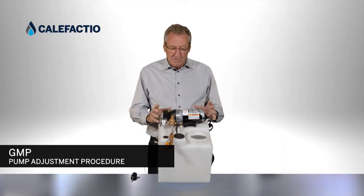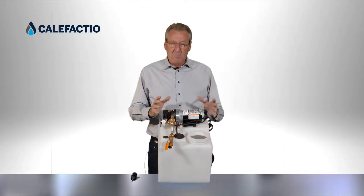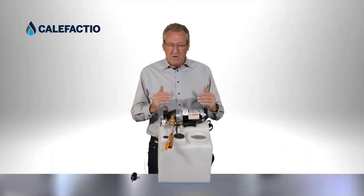I'm going to explain the procedure to stop the pump from making a short cycle. Sometimes it happens — customers say that when we're close to the pressure that we want, the pump does a stop-and-go very, very quick.